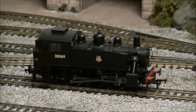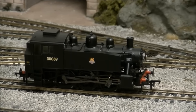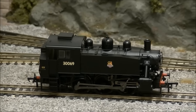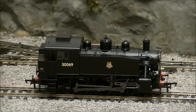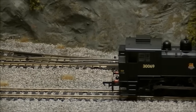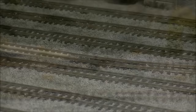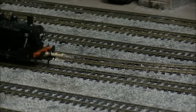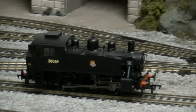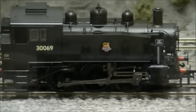Performance straight from the box is superb, with the model running smoothly and quietly in both directions, thanks to its powerful five-pole skew-wound motor. The model also has a surprising amount of weight for its size, which is sure to help with tractive effort and overall pulling power.